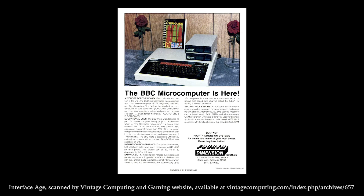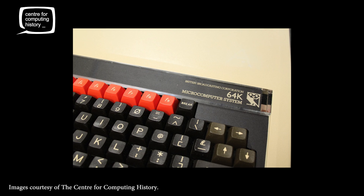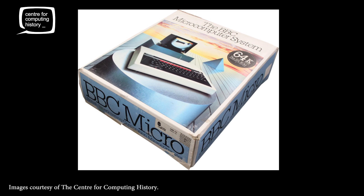Anyway, I used to use a BBC Micro - this is, you know, late 80s, early 90s at school, which was a computer that BBC and Acorn made together. So that was an amazing experience and it really shaped my future. So I'm hoping this will do the same for kids these days.